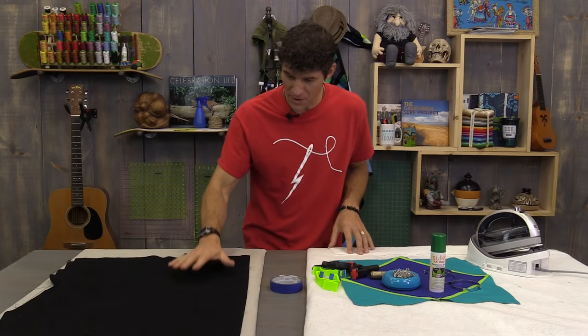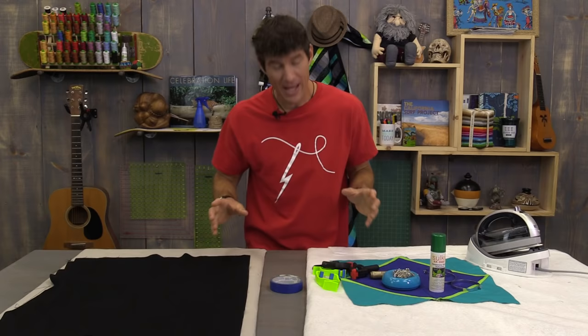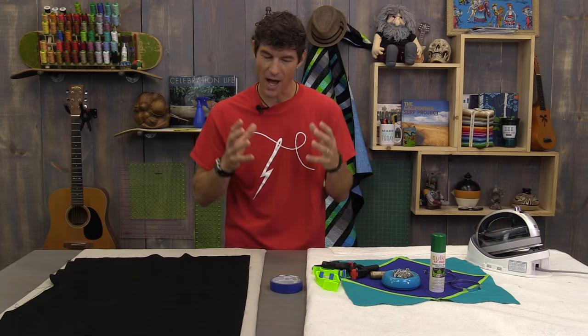In today's tutorial I really want to walk you through the basics of basting. We're going to start on a small project and then go on to this giant project I've created, just to make this a big challenge. This is based on 15 years of my machine quilting experience, but a lot of this is opinion-based or trial and error, so follow along.